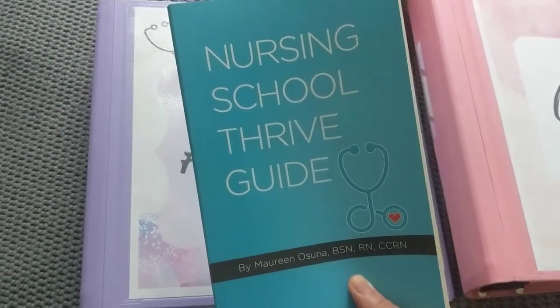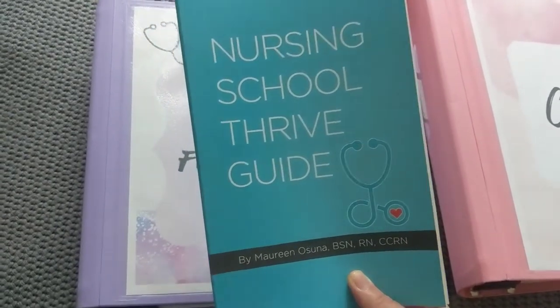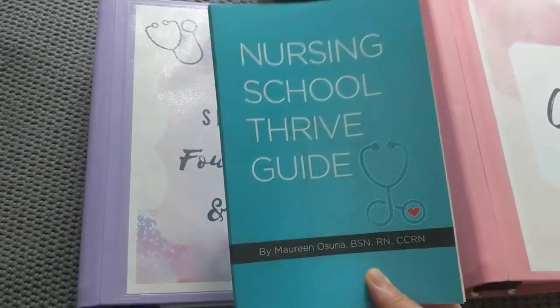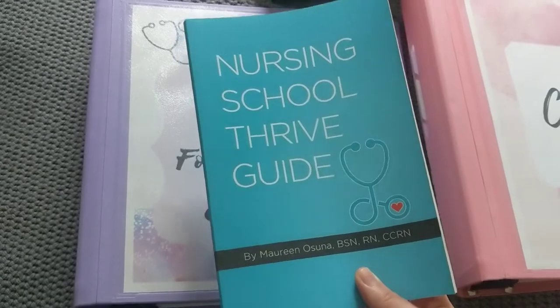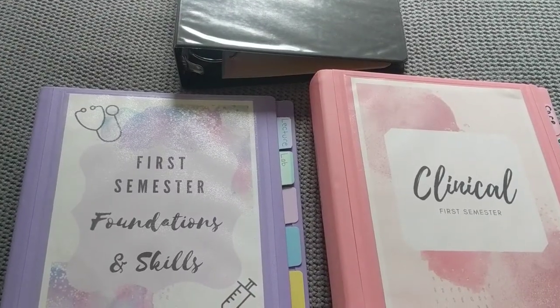She talks about how to prepare for nursing school and ways to get through nursing school in one piece with your sanity intact. It's a really, really good book with tons of great information.